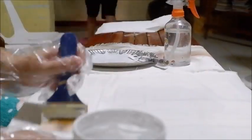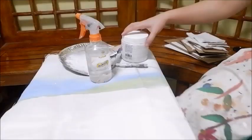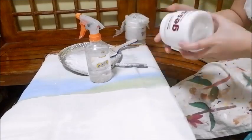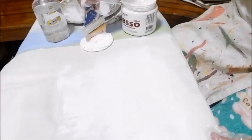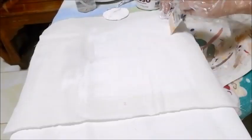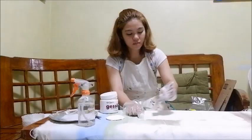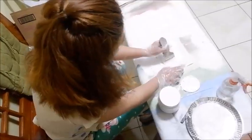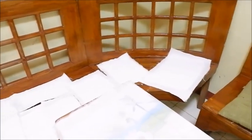Allow the gesso to dry thoroughly and repeat this process a few times for a good result. Now that the gesso is dry, it is time that we cover the panel boards with canvas.